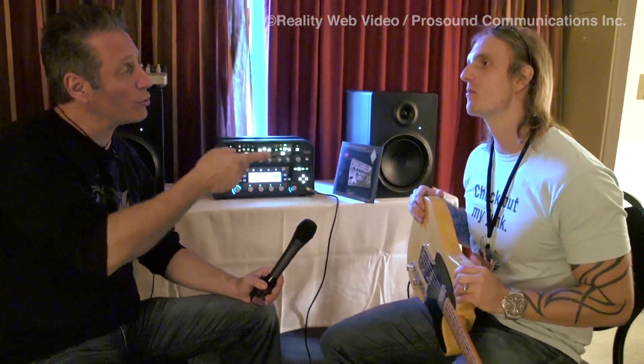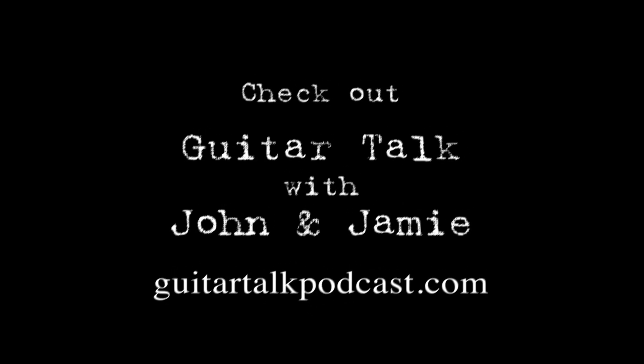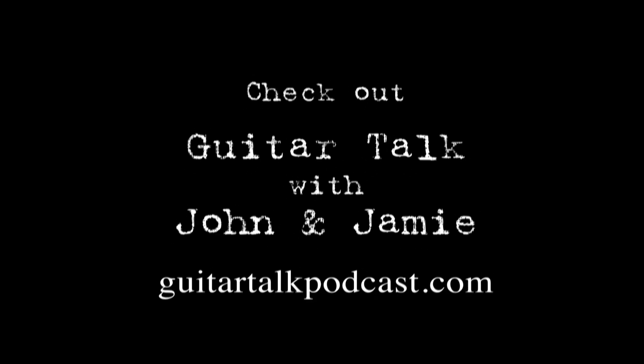We're glad you're here at the LA Amp Show, and I know you're going to be participating tomorrow in the Guitar Talk panel with me and Jamie Kime — you, me, Culver Hine, and Jamie Kime. This is John Marsh here at the LA Amp Show with Reality Web Video, here at Kemper Profiling Amplifiers with John Holt. Thank you for taking the time to speak with us, and I'll look forward to you being on the panel tomorrow. Thanks a lot, guys!